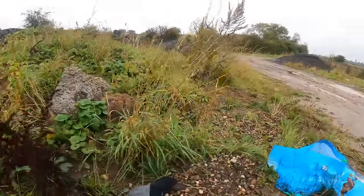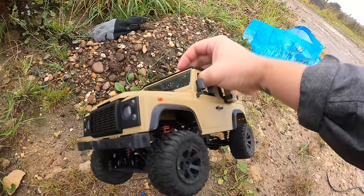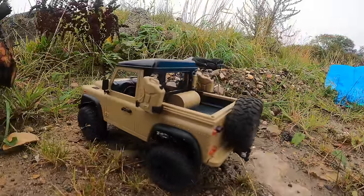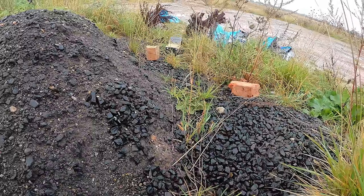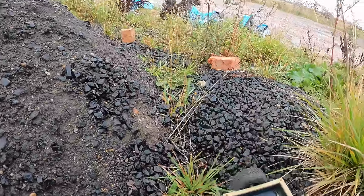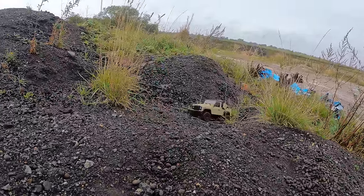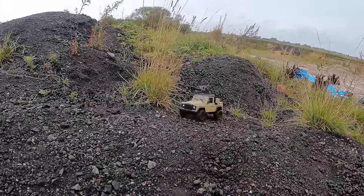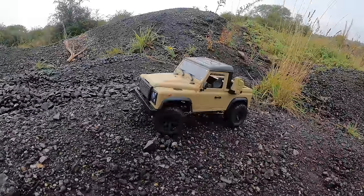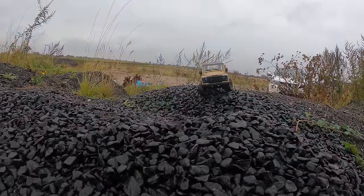We're starting with the MN96 — the cheap one goes first to set the scene and establish the trail. Then we'll see if the expensive one can do the same route. It's a little bit jerky on takeoff but we'll work with it. Straight out of the box they're not that bad.